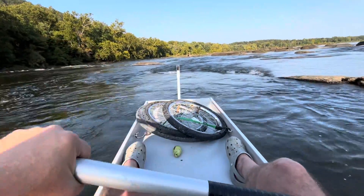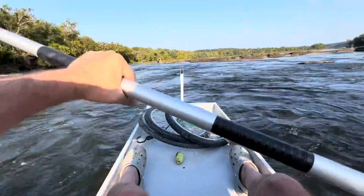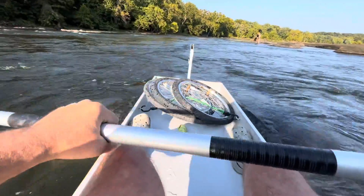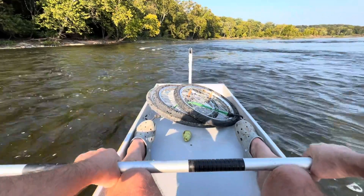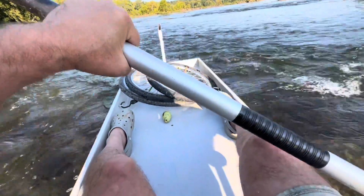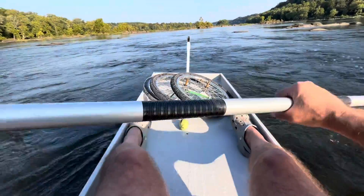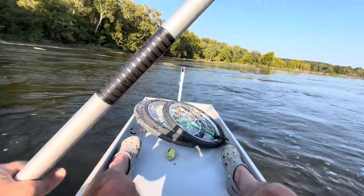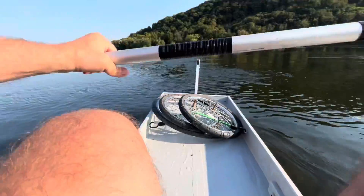All right, here's several drops. One last big drop coming up. Where do I go through? This is going to be a good test, let's just say that.